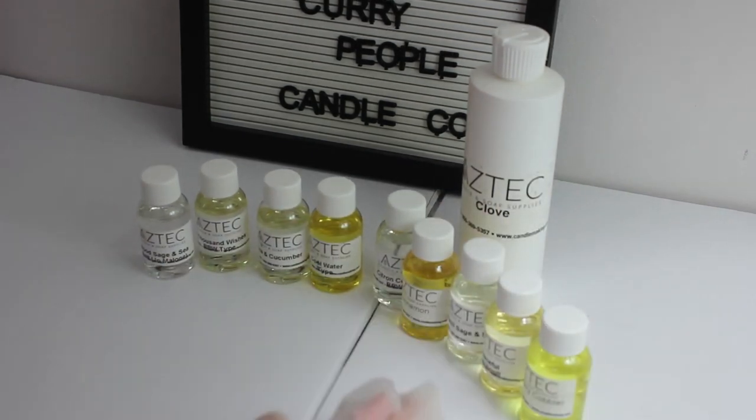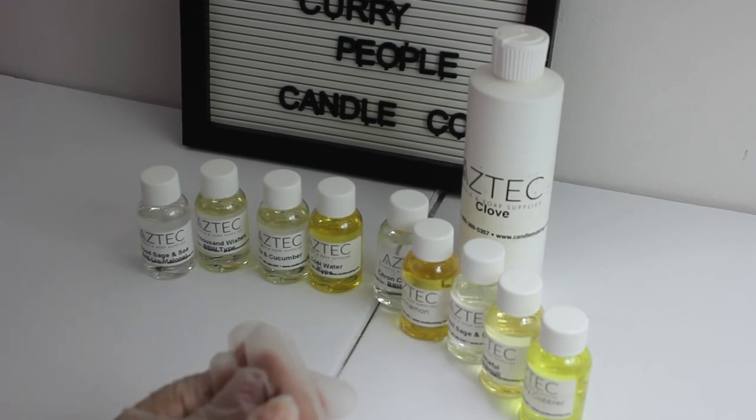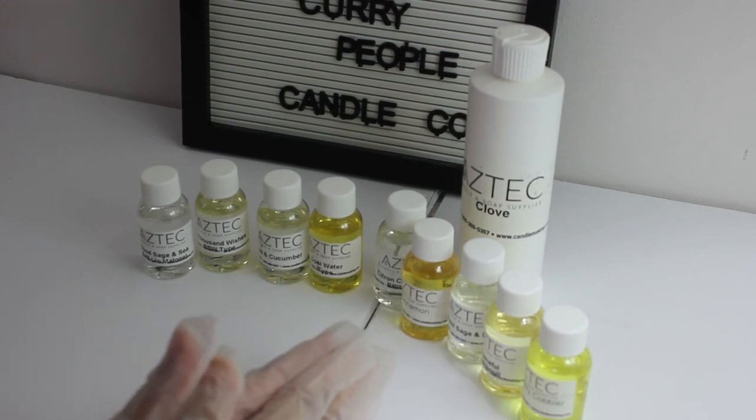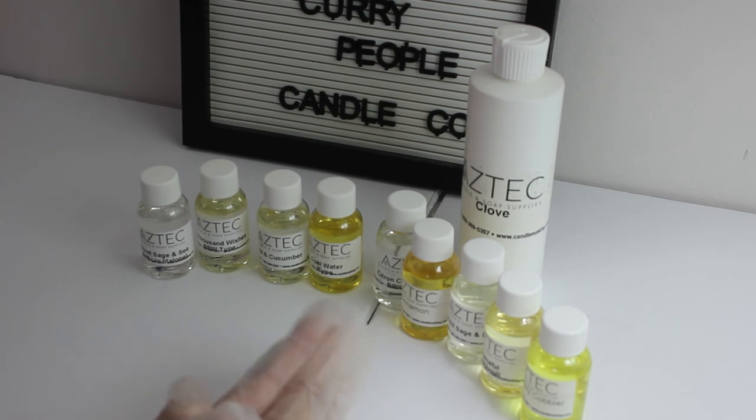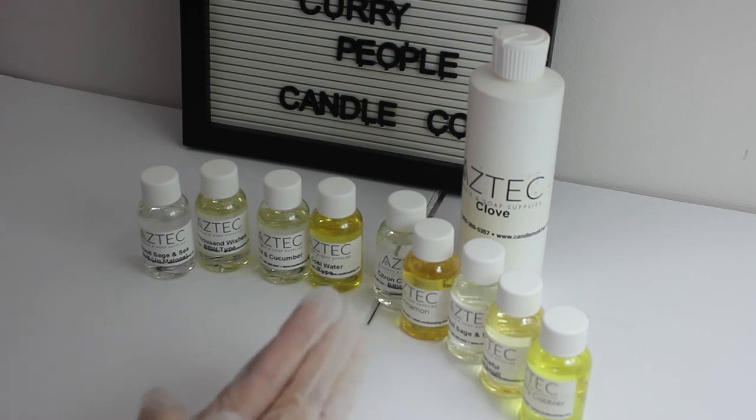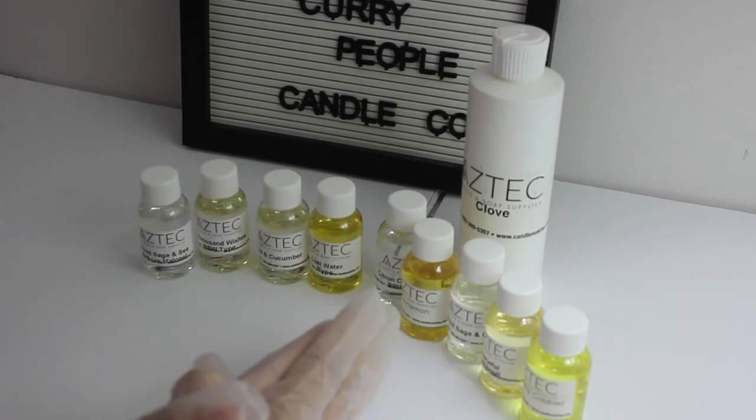That's it for today. I will test all of these in the wax and report back to you guys. I hope this video was helpful — although I wasn't able to give a firm review since this is just an out-of-bottle experience, hopefully if you guys are purchasing from Aztec Candles, this review was able to guide you through some of the oils you might be interested in purchasing. Thank you for watching. If you like my content, please click like and subscribe to my channel.